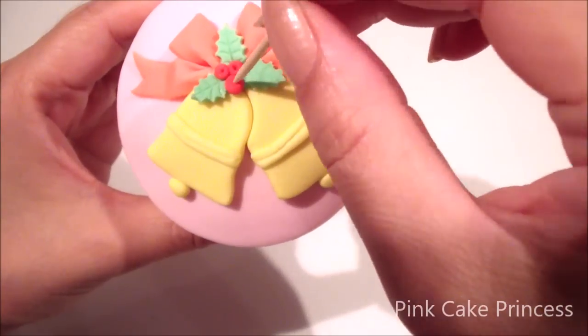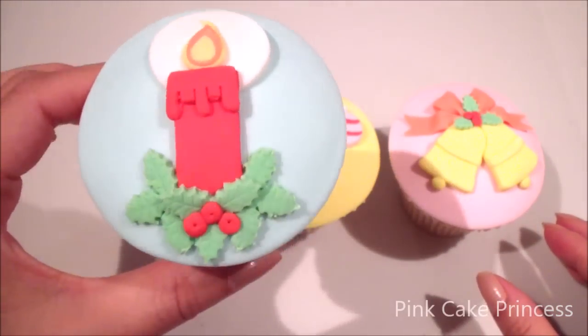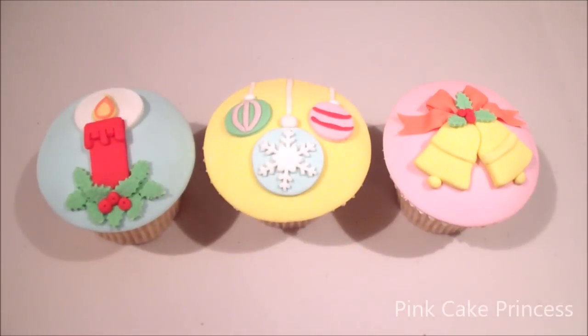Using my toothpick to add little dots into the berries. And that's my cupcake done! Don't forget to check out the other cupcakes in this set and let me know which one is your favorite.